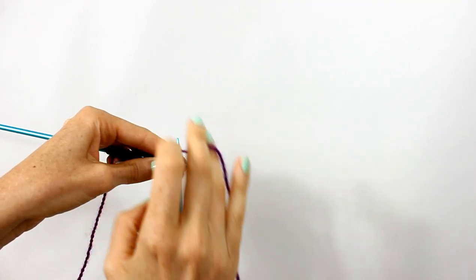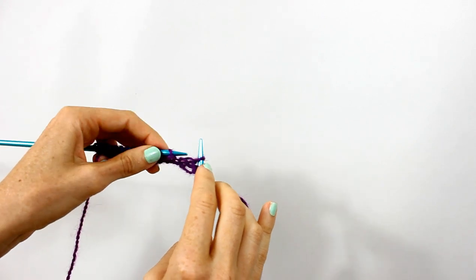Insert, yarn over, pull through, remove.